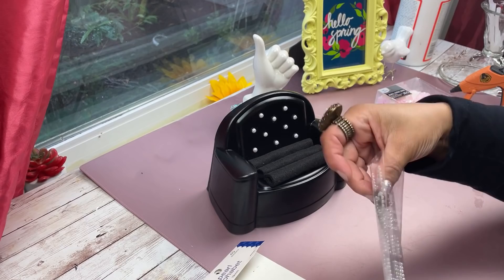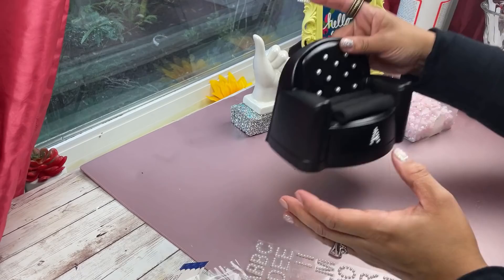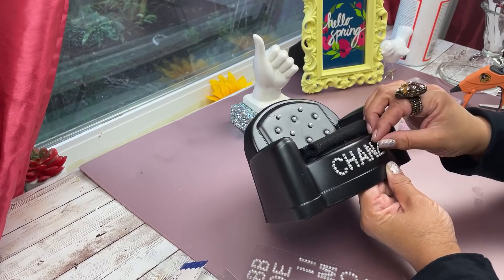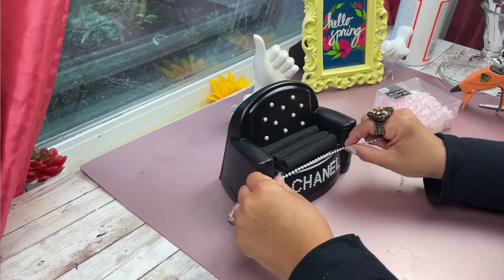Now I'm using pearl letters that you can find at Hobby Lobby or Michaels and I decided to spell the word Chanel. Off-camera I also embellished it a little bit more with some pearl trim ribbon, as I'm showing you here.